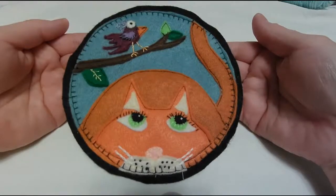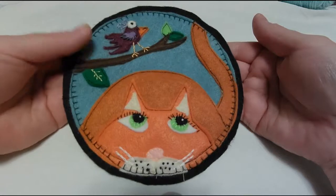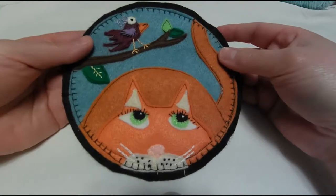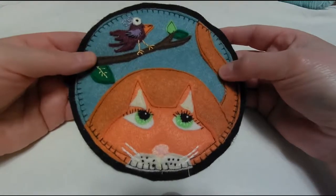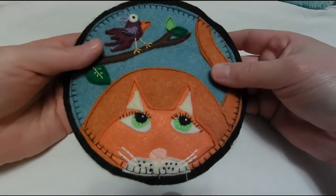I just wanted to show off one of my new patterns, and this is called the Kitty Cat Attack Mug Rug. It's simply made with craft felt — I use craft felt because we live in a rural area and it's kind of easy to get, but you can make this with wool felt if you prefer, or if you're feeling really ambitious, you could even substitute regular fabric. It's just a fun little project.